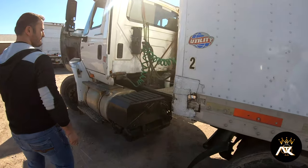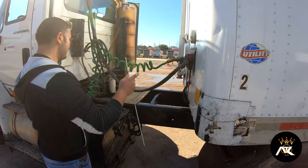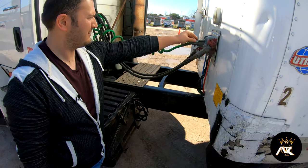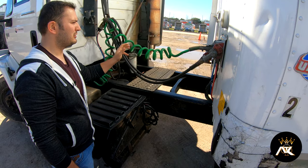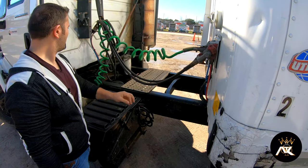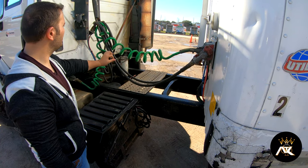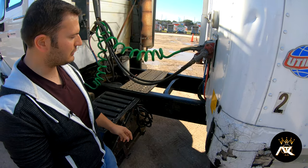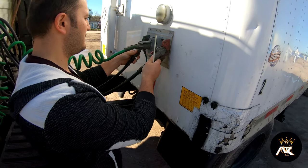Now I'll do the coupling. I'll start with my electrical wire. It's properly secured at both ends with a safety latch, present and tight. The wire itself has no bridges, bulges, or cuts, no exposed or frayed wires. I'll talk about my emergency line and service line. They have no bridges, bulges, or cuts, and they're properly secured at my tractor and secured to the trailer with the glad hands. The glad hands are properly mounted and secured.